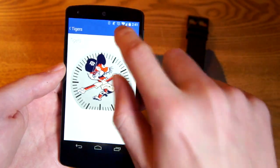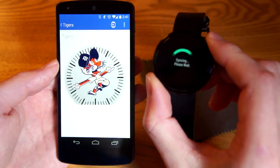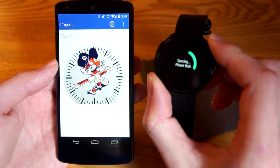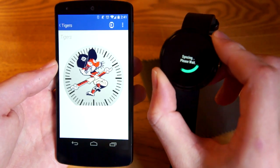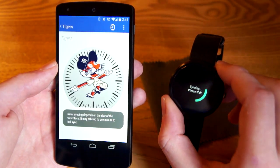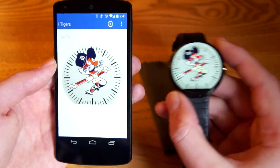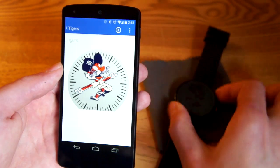That's the last thing to show you about this app — when you want to send something to your watch. I already have that one on, so let's send this cute little tiger guy. Make sure my watch is on, hit that button, and we're gonna watch it load up — sometimes this can take a little while. And there we go.